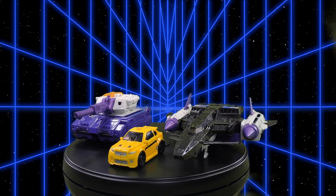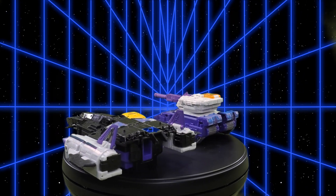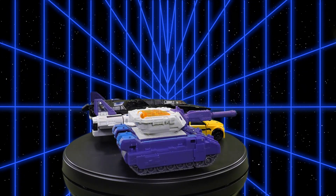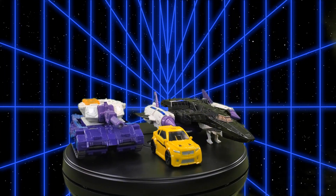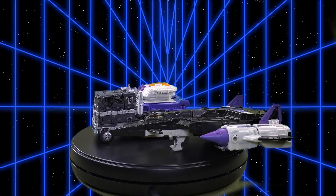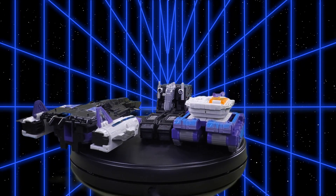For alt mode comparisons, here we have both halves of the Titans Returns Leader Class Overlord with the Titans Returns Legends Class Bumblebee, and also with the Transformers Generation Selects War for Cybertron Trilogy Amazon Exclusive Leader Class Alternate Universe Optimus Prime.